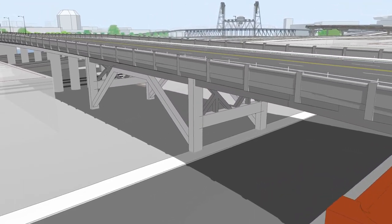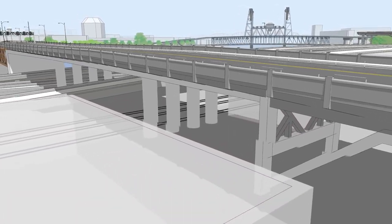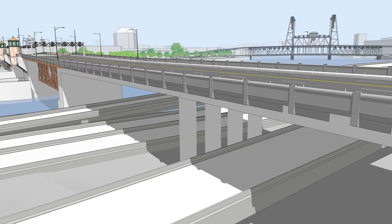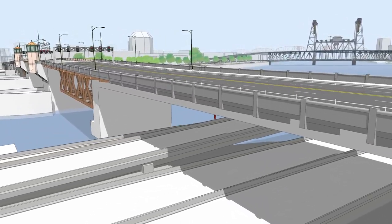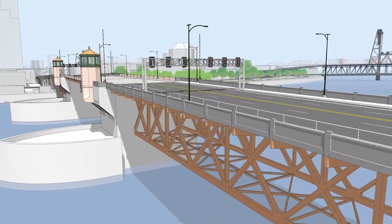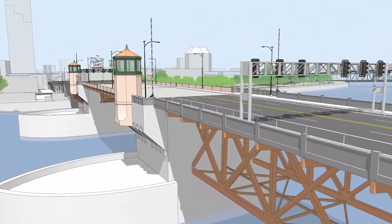One of the impacts of all the replacement options is the removal of the existing historic Burnside Bridge. The retrofit option would require replacing much of the east side approach over the freeway and railroad tracks, but would preserve the trusses, control towers, views of the city, and other features of the historic bridge.